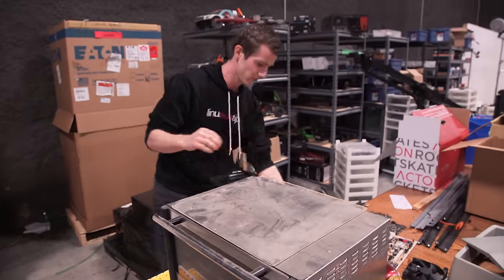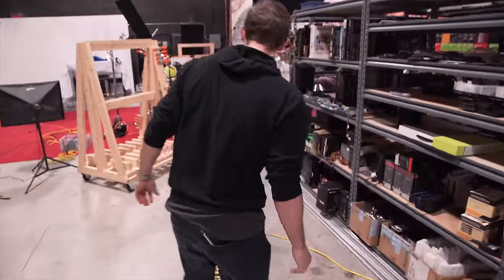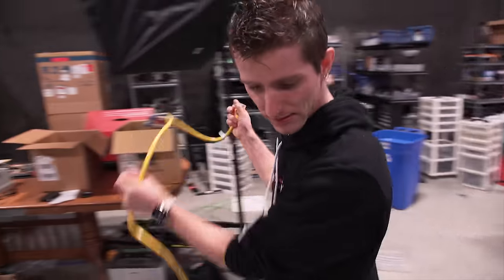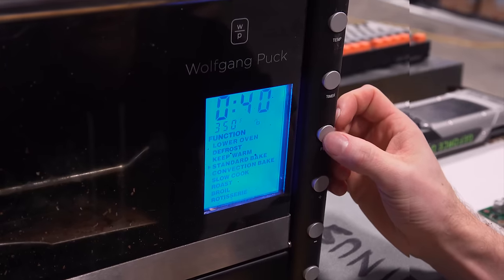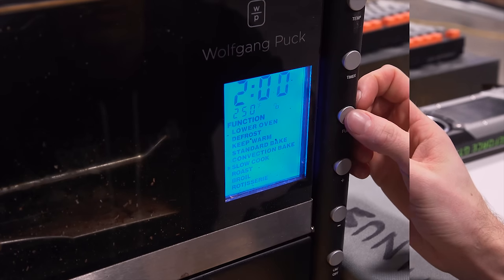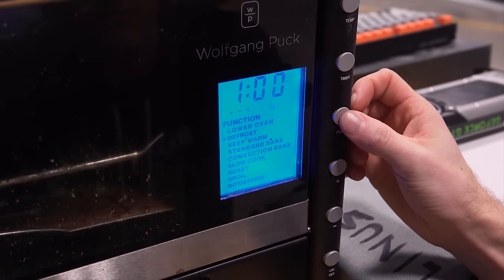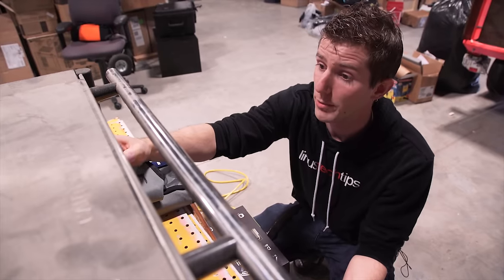Okay, so this is a really short cord, but that's okay because that's why extension cords exist. Here we go — standard bake, convection bake, slow cook, roast broil, rotisserie. Let's do standard bake. Temperature.